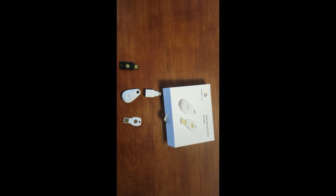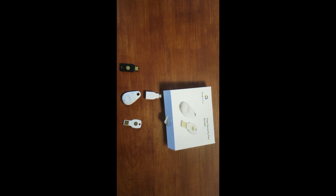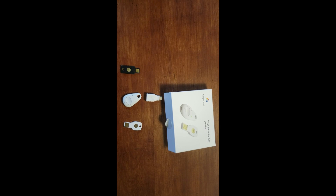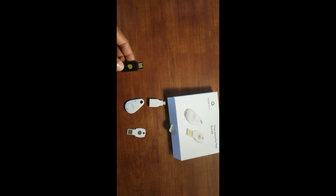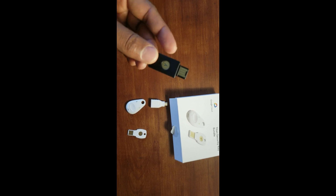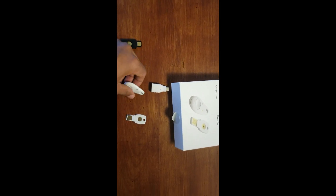These are physical keys that you plug into your device. You can plug it into a computer, into a phone, or use Bluetooth — you just tap on the phone. There are different kinds. The most popular brand is the YubiKey by Yubico, which is right here.